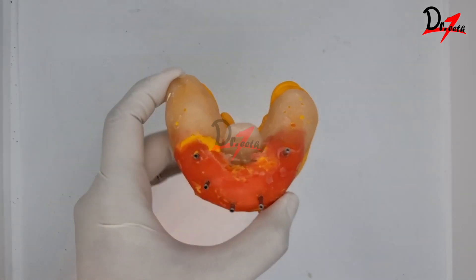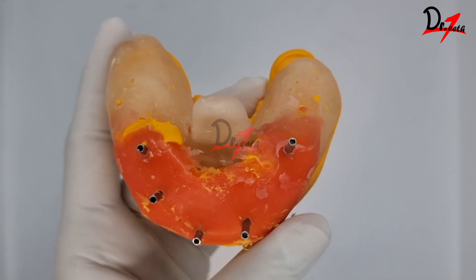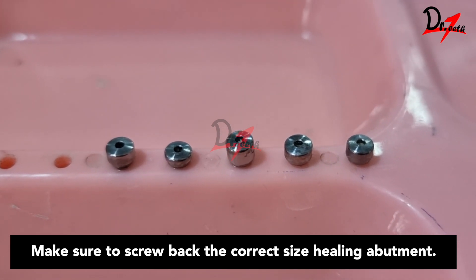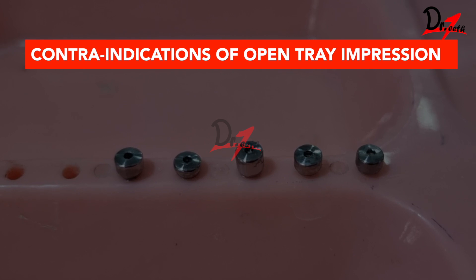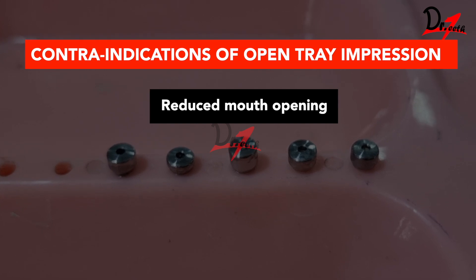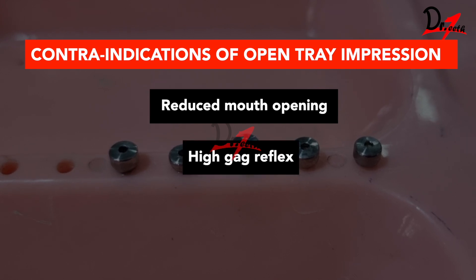The next step would be to connect an implant analog to the copings and proceed with pouring of the cast. This was the open tray implant impression technique done in cases of multiple implants and non-parallel implants. As for contraindications, patients who have reduced mouth opening — we won't be able to place those tall open tray impression copings. Also, in patients who have a high gag reflex, this technique is contraindicated.